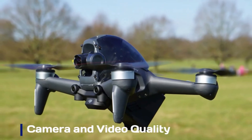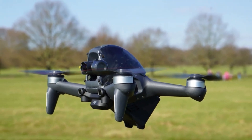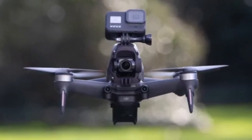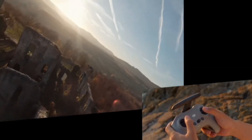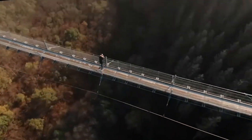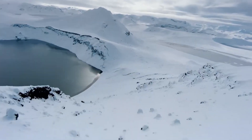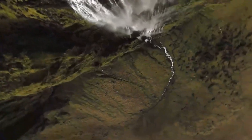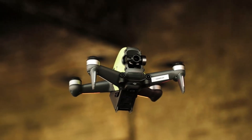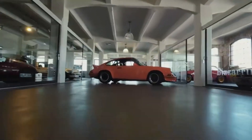Camera and video quality. The DJI FPV2 features a significantly upgraded camera that captures stunning 4K video at 60 frames per second with exceptional clarity. It offers an ultrawide 155-degree field of view, perfect for immersive, high-speed shots. Enhanced stabilization using RockSteady and HorizonSteady ensures smooth footage even during sharp turns or dives. The improved sensor provides richer colors, better low-light performance, and increased dynamic range. Content creators will appreciate the cinematic look straight out of the camera, and you can also record in multiple color profiles for post-production flexibility. Overall, the FPV2 delivers pro-level visuals that match its thrilling flight capabilities.